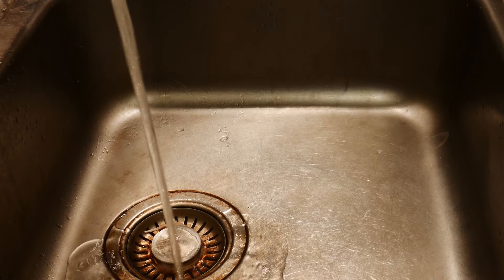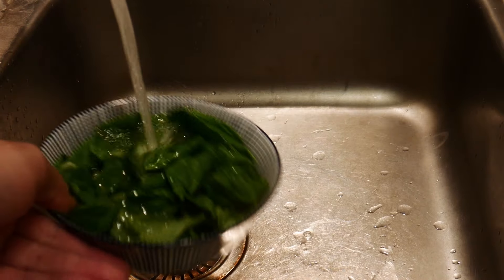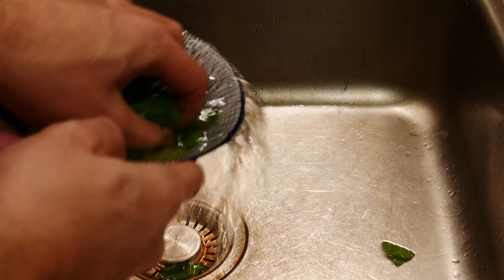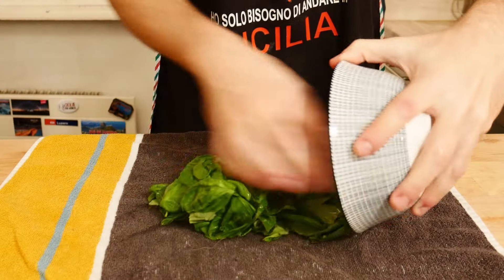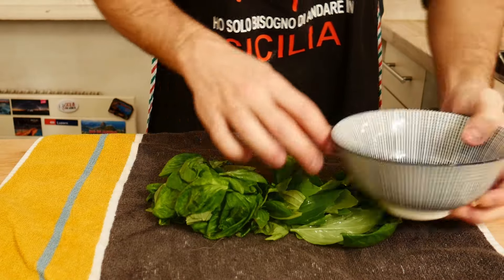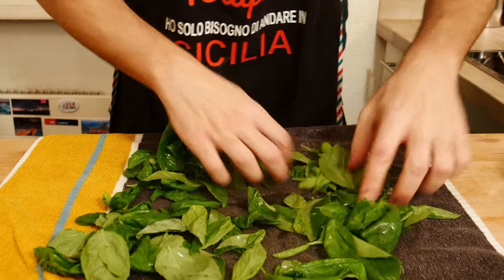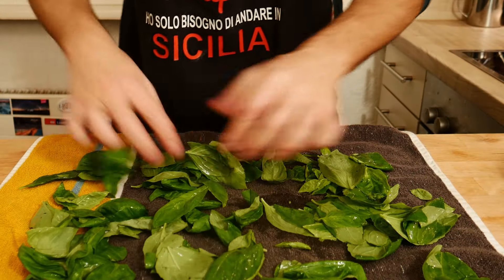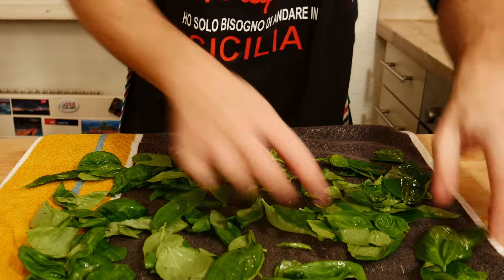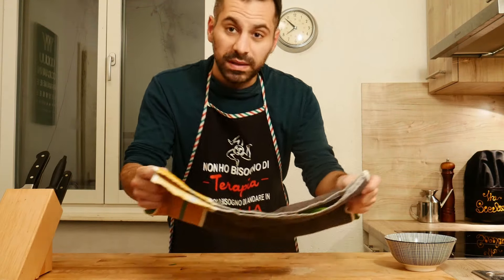The first thing to do is to wash our basil leaves with cold water, and then we have to dry them in a clean pan. We put them aside for a bit.